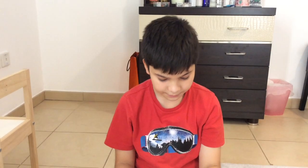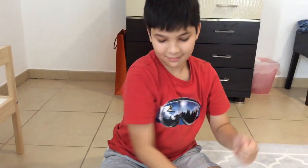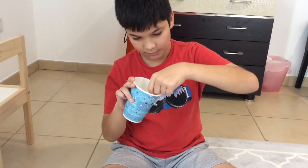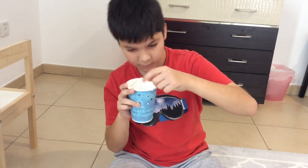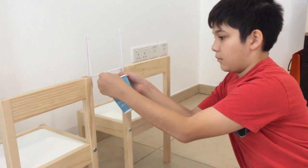Now I make a load tester by bending a paper clip. I poke the ends of the paper clip into opposite sides of a paper cup, forming a bucket. I then use a second paper clip to hang the load tester over the bridge deck by attaching the two paper clips together and sliding the new one around the bridge deck straw.